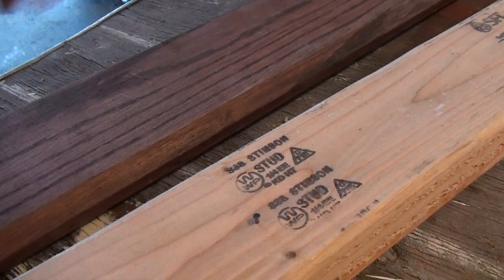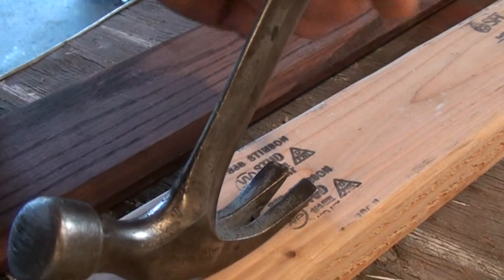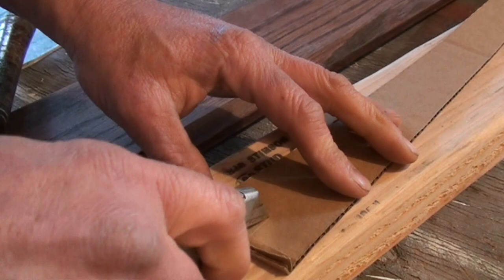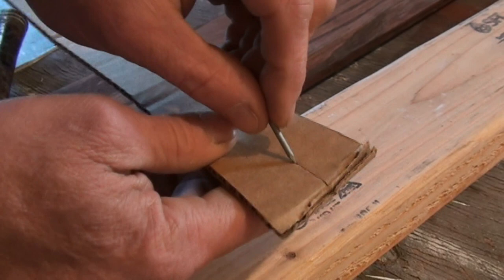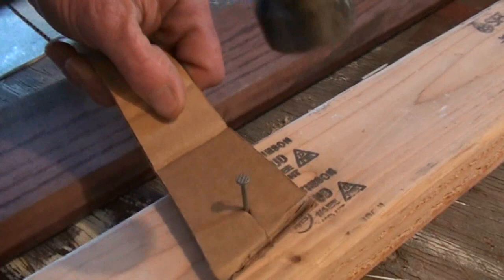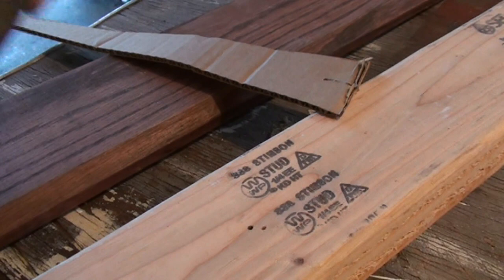To pull a nail out, use the claw end — slip it under the nail head, grip the handle where I showed you, and apply pressure back for a fulcrum action. If you're nervous about holding the nail with your fingers, take a piece of cardboard, make a small cut, and put the nail through it. Then you can hold the cardboard instead of the nail to get it started, keeping fingers clear.